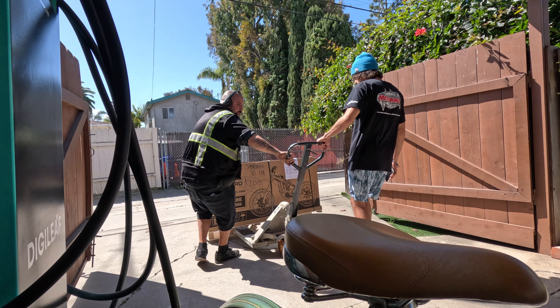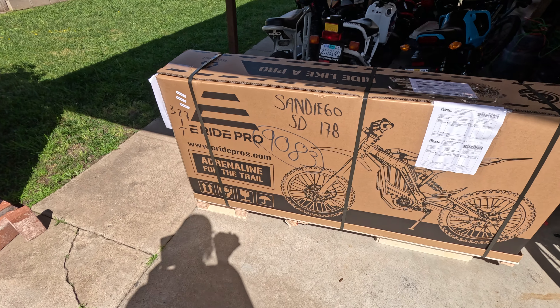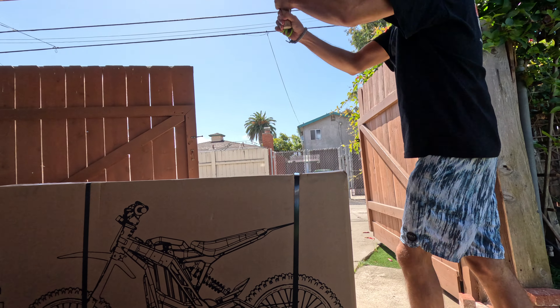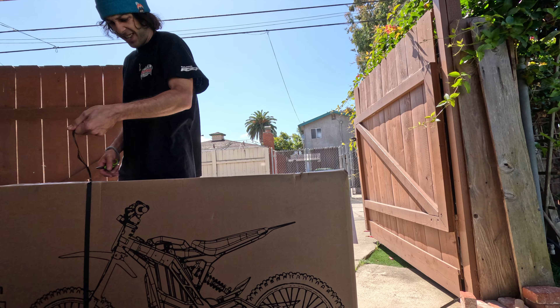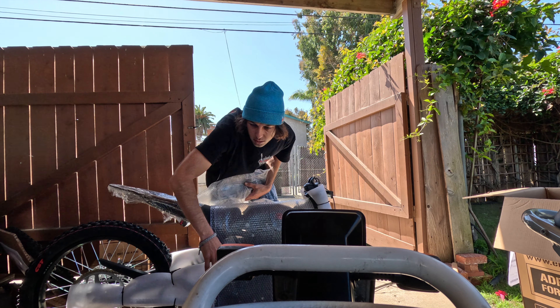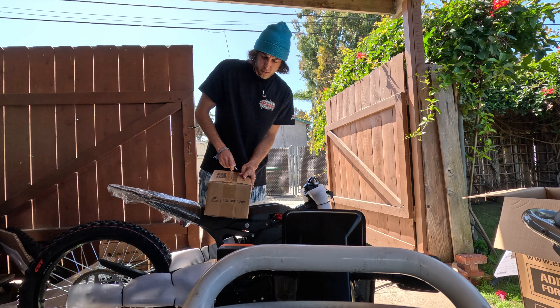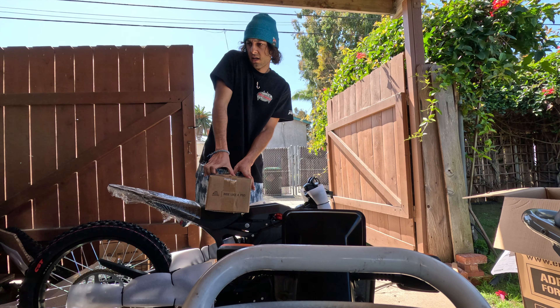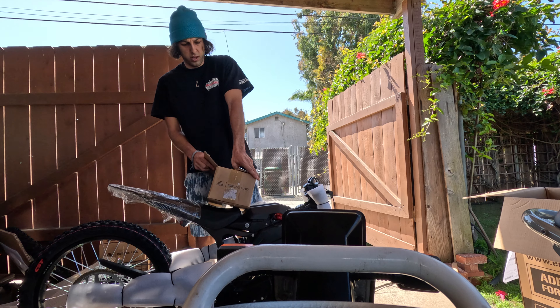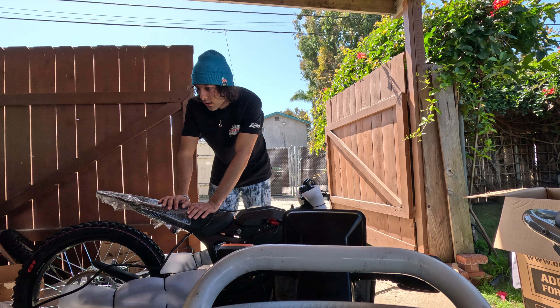Welcome to the eRide Pro. It's here. Rule one of electronics: always charge them before you use them. And we're charging.